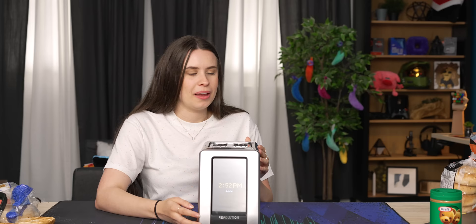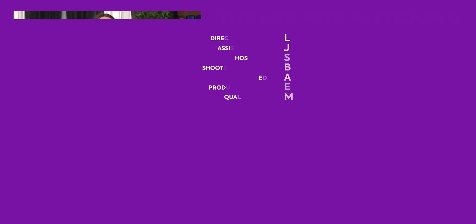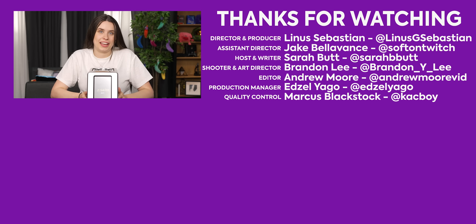If you're interested in seeing everybody's full thoughts on the toaster, we'll be posting an uncut version on Floatplane, so go check that out. Thanks for watching — if you enjoyed, subscribe to the channel. And if you're interested in seeing a different interesting piece of tech, go watch my Nike Adapt Air Max video.